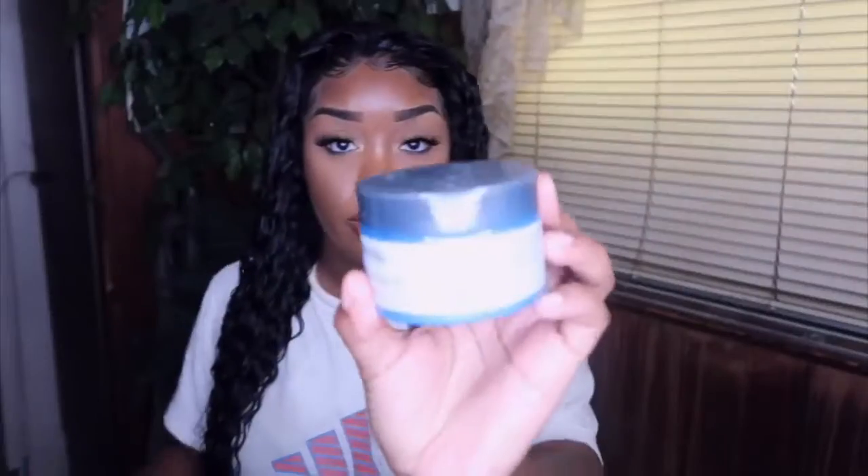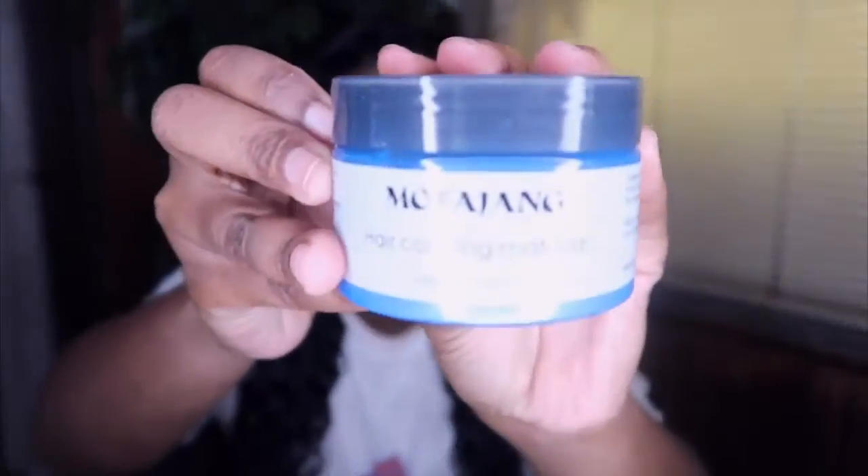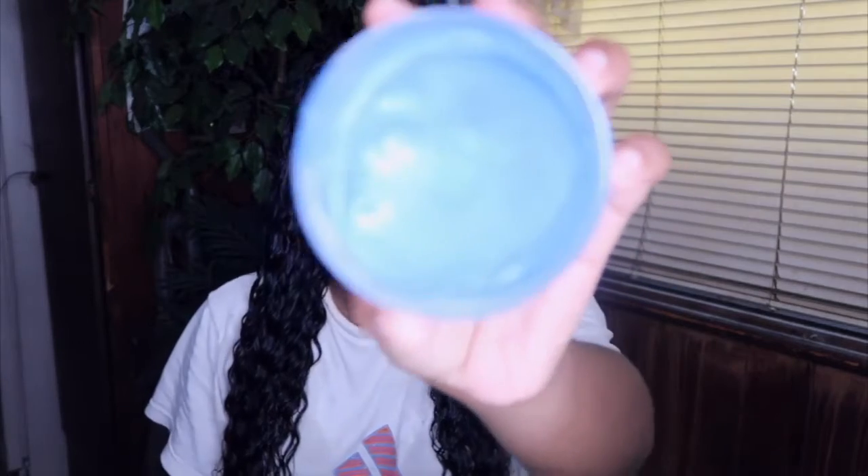All right guys, so we're going in with the wax. I did pick up the color blue. I will have the link to this product in the description section, because I forgot where I got it from. But we're going to go ahead and try it. I just wanted to smear it all over my hands because I'm extra and I'm just all about texture. I went overboard because I wanted the blue to really show. Make sure when you're doing this method to wear a shirt that you're not going to need, okay? Because it will get all over the place.